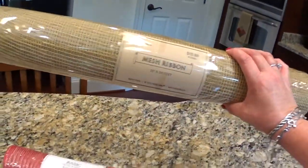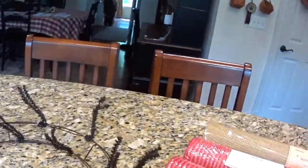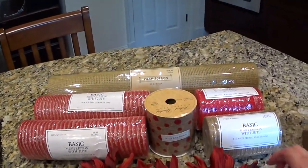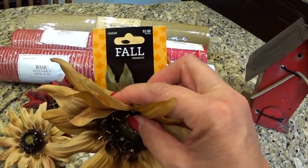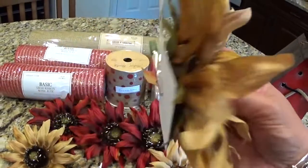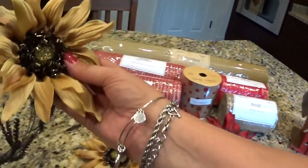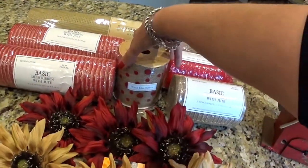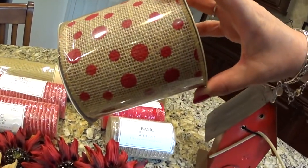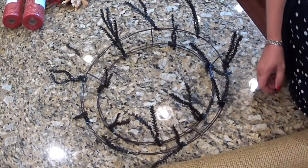I bought this in the football and fall section, so I got it for 40% off. These also came out of the fall section, so they are also 40% off — 40% off of $3.99. These are cool because they have a clip on the back, and I thought that will work better if I can just clip these flowers into the wreath. And here's the red burlap ribbon that I'll make a bow out of.